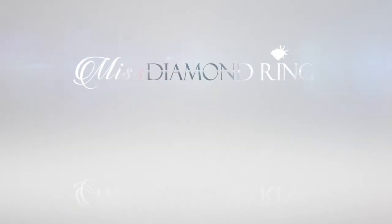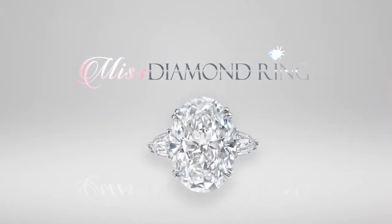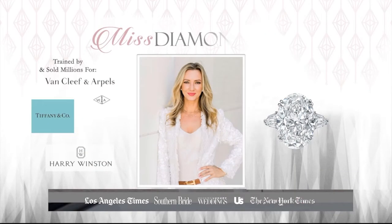Hi there, my name is Michelle D'Emory and I'm the founder of MissDiamondRing.com. Today we're going to be talking about emerald cuts — the beautiful emerald cut, which I like to call the honest cut.